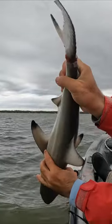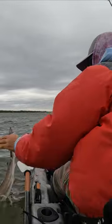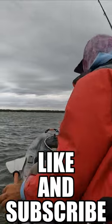Poor guy. Who knows how many days he has had that line in there. Little nice black tip. It's gonna be good. Look at that.